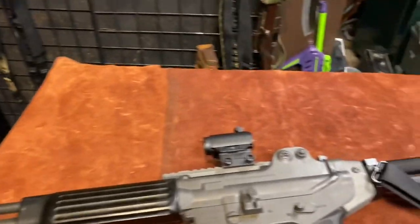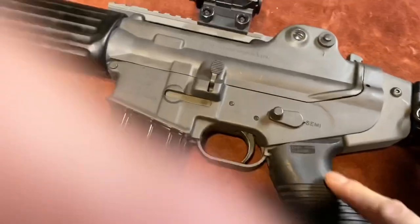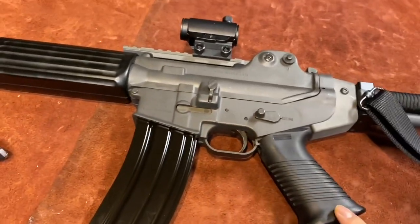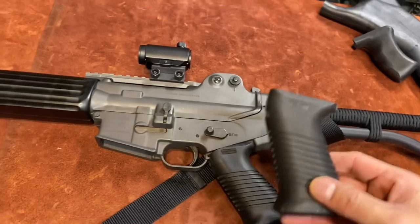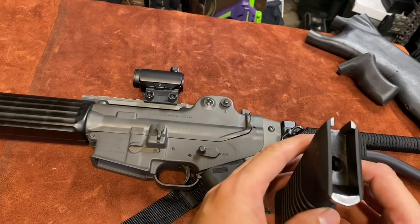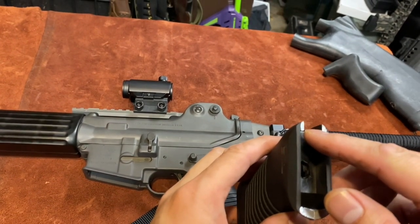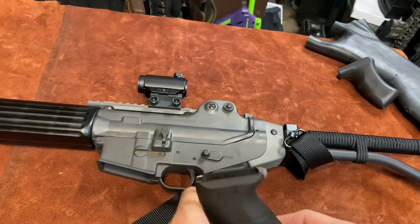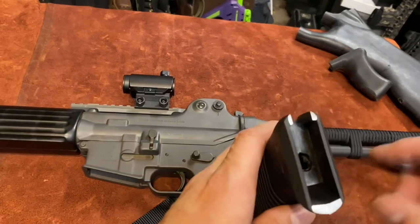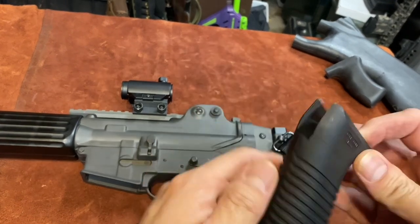I'll show you how to convert this grip — it's fairly easy to do — and then you'll have a solid pistol grip that you can put on your DR200. As you can see here, some custom fitting needs to be done, but you can also customize the angle of the grip. On here I've painted the parts that you need to cut. You can use a saw or Dremel, even a handsaw or a file. This already has a groove cut out that fits perfectly with the DR200 receiver groove for the pistol grip, so you just cut this piece here and a little bit on this side.